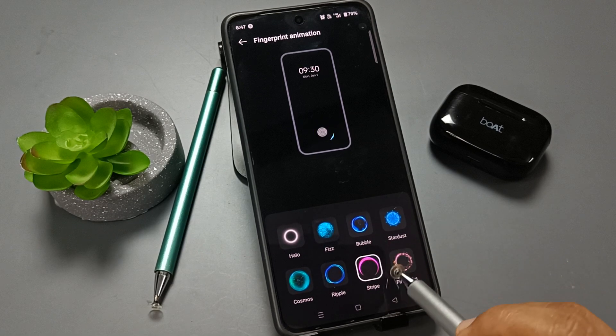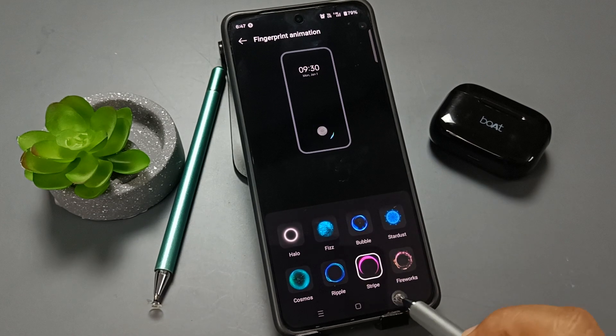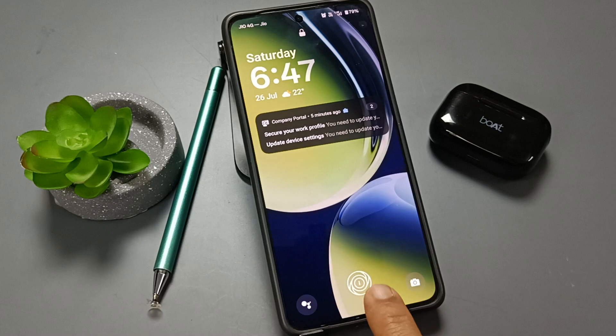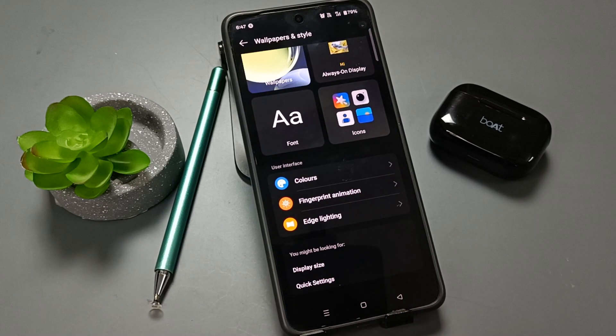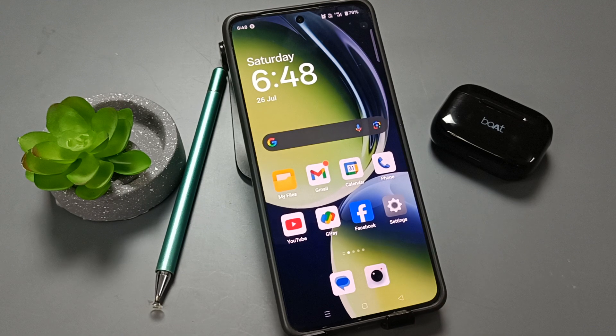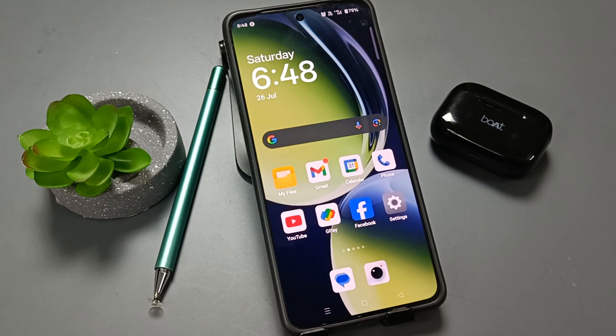I am going to select this animation option. Now let me show you — I'll lock the device and touch the fingerprint scanner. You can see it works. Simply in this way we can set the fingerprint lock on this device. Hope you guys enjoyed this video, thank you for watching, bye!